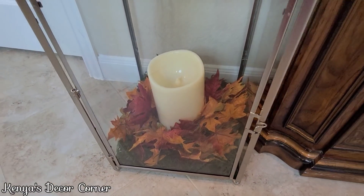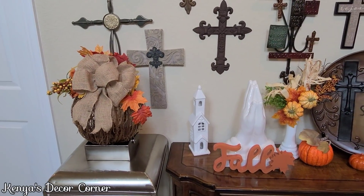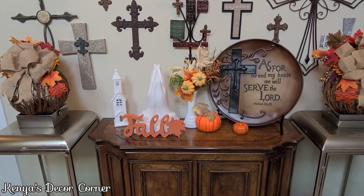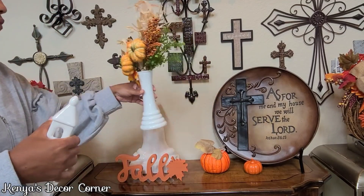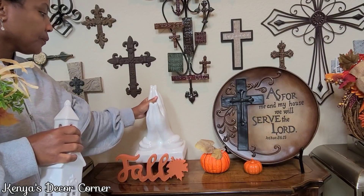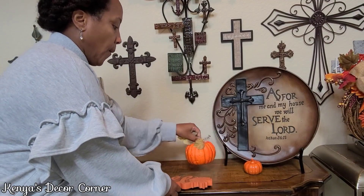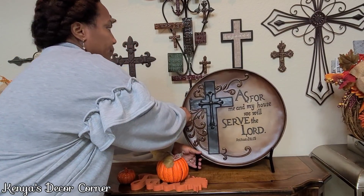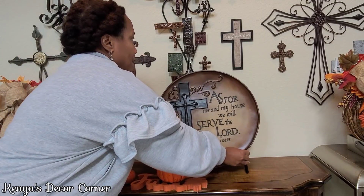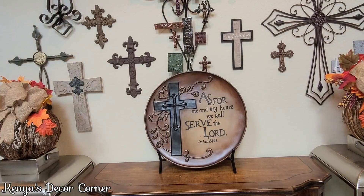As I pan around for a full view of this portion of the entryway, I'll start removing items to replace and then add the final pieces. The wicker pumpkins were purchased from the At Home store after fall on clearance a couple of years ago — about 70 to 80% off. The little fall sign and small pumpkin are from the Target One Spot, and the larger pumpkin and garlands are from Hobby Lobby and At Home on clearance.